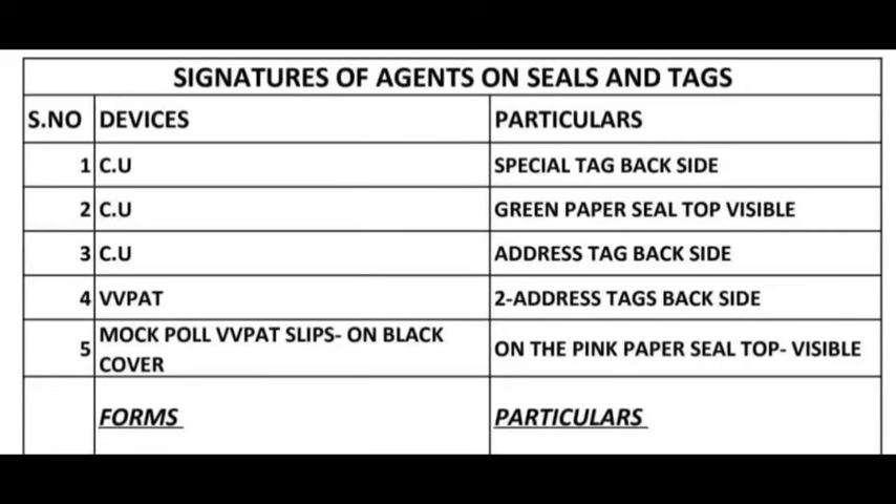Signatures of Agents on Seals and Tags. Device Particulars: 1. CU Special Tag Backside. 2. CU Green Paper Seal Top Visible.